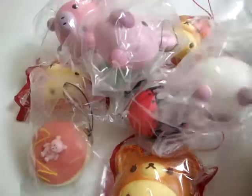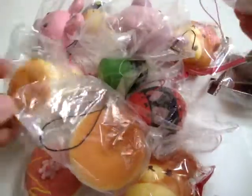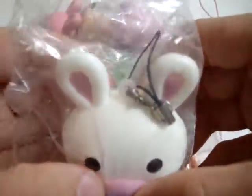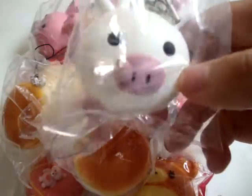Those are all the new squishies. And it's a little giveaway update — you guys have to like my Facebook and then like my Instagram page if you are joining my giveaway. Please remember to follow my Instagram if you want to join my giveaway.